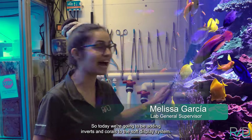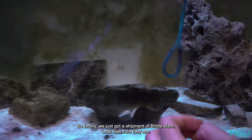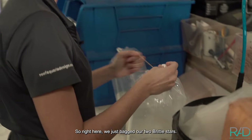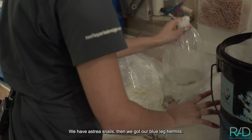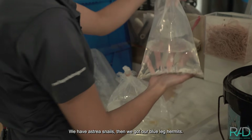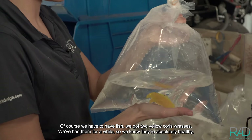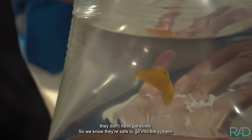Today we're going to be adding inverts and corals to the top display system. Luckily we just got a shipment of brittle stars — look how cute they are. We bagged our two brittle stars, we have astrea snails, blue-legged hermits. We also have two yellow coris wrasses. We've had them for a while, so we know they're absolutely healthy — no parasites — so they're safe to go into the system.